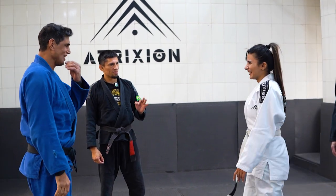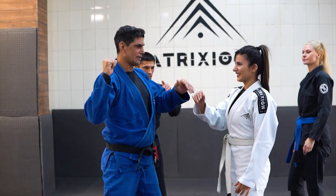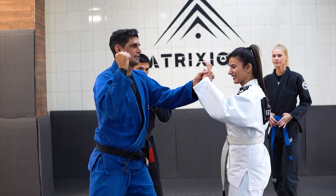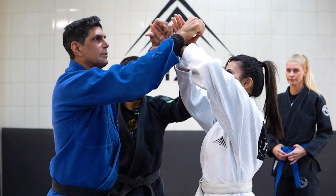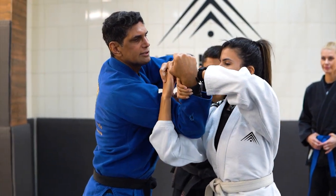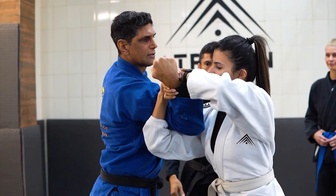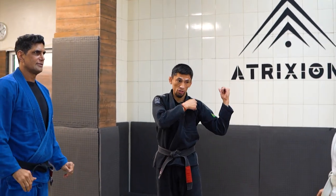It seems easy. Head block — this. Grab forearm, grab this. Under hook, and grab your hand. Your arm, push down. It's the shoulder.